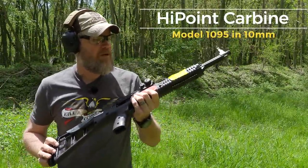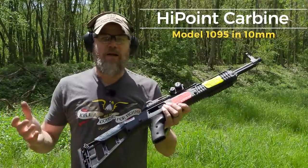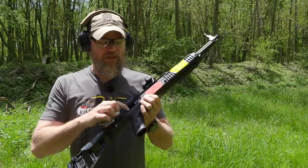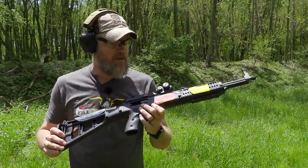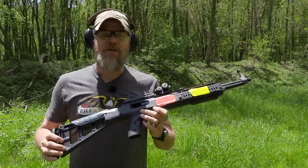So for less than $400, I present my High Point carbine. We did an Instagram video with first shots and the gun worked fine right out of the box. I still haven't taken my stickers off, and I've still not oiled, cleaned, or done anything to this firearm. We just fired a couple magazines to confirm function and it worked fine. Today we're going to come out here, shoot it, get it sighted in, and have some fun.